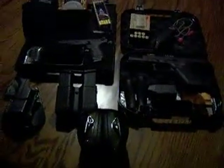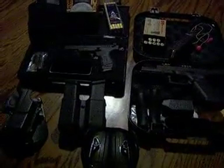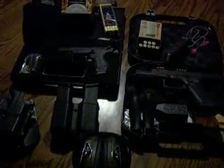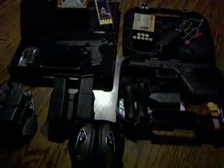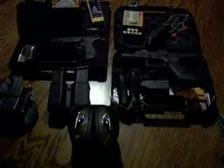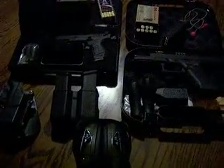Hey guys, I just wanted to do a little update and tell you about some of the gear I've been using and how my guns have been performing. I've had a lot of questions recently about my new guns, how I like them, how they've been shooting, and whether I've had any issues with them. So first I'll start off by showing you some of the gear I've been using.